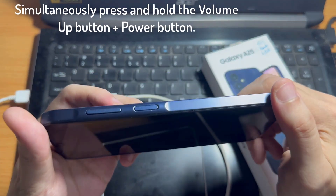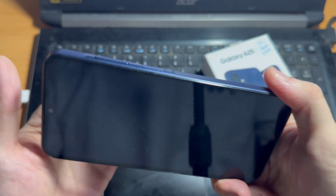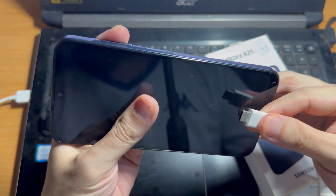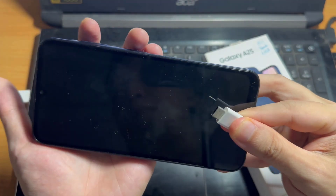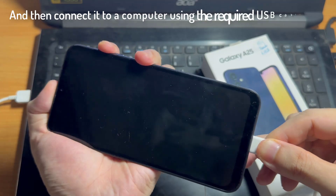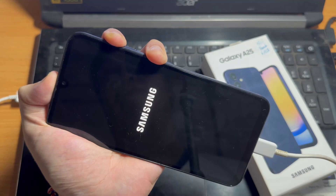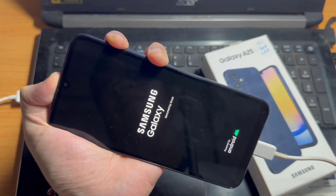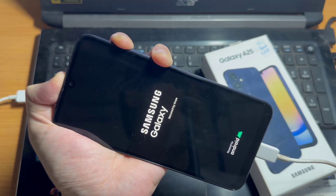Simultaneously, press and hold the volume up button plus power button. And then connect it to a computer using the required USB cable. After a moment, you should see a Samsung logo again on the screen, at which point you can let go of the power key and volume up.